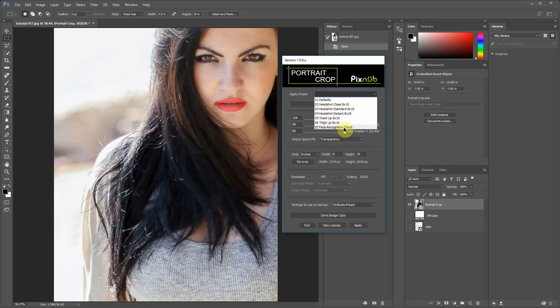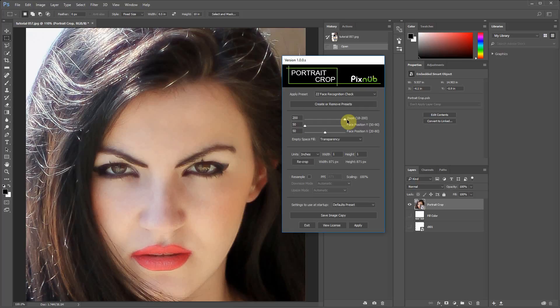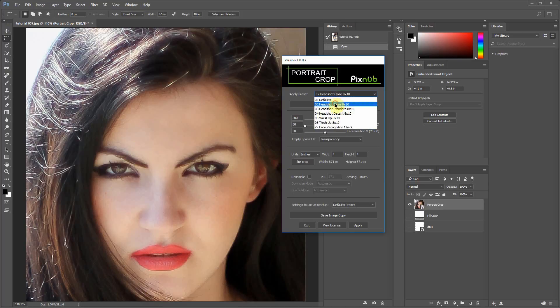I'll show you this bottom one called Face Recognition Check. This sets it to a zoom of 200 with Y and X positions at 50-50. When you run it, if you just want to see how well it's detecting the face, go to that preset — it'll make a square crop and put the face pretty much right in the middle. Then you've got other presets you can use as a starting point.